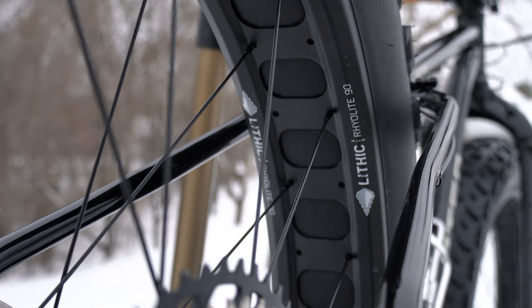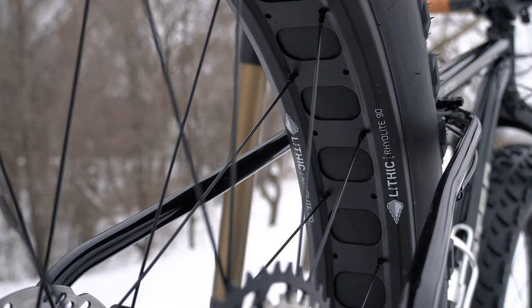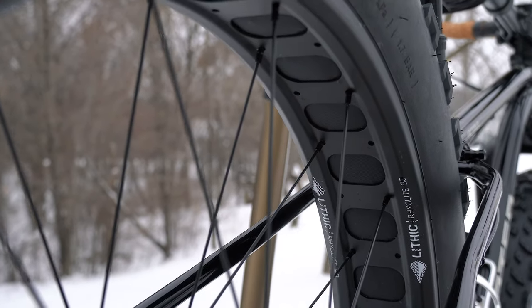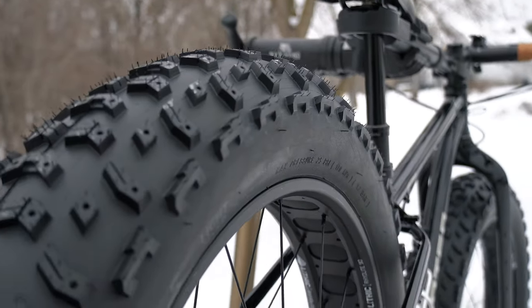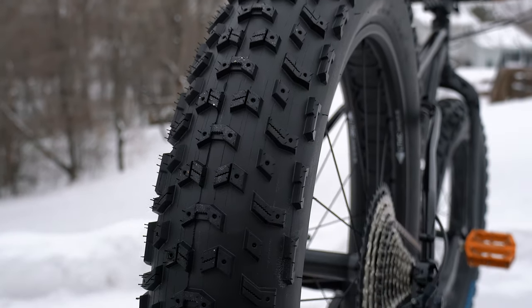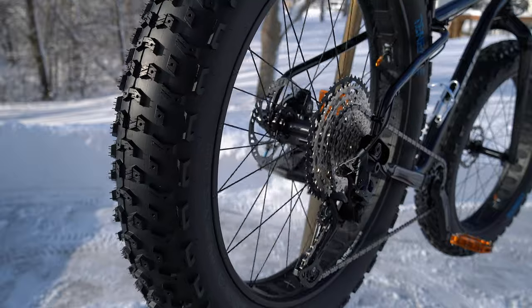Starting with wheels, these are the Lithic Rhyolite 90mm aluminum wheels — 26-inch wheels with Lithic hubs. On these are the Johnny 5, 26 by 5-inch fat bike tires. These things are enormous and can really eat up anything, which is honestly what I look for in a fat bike tire.